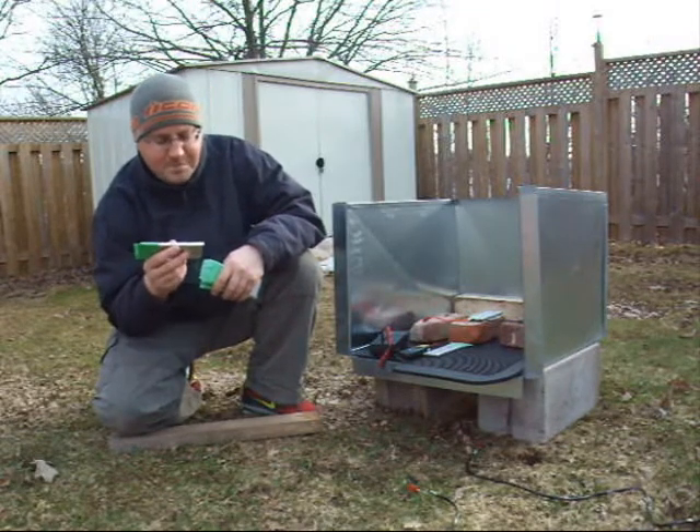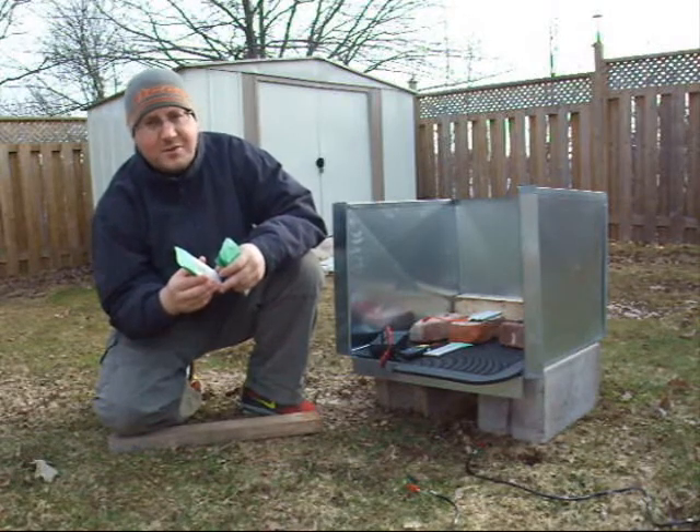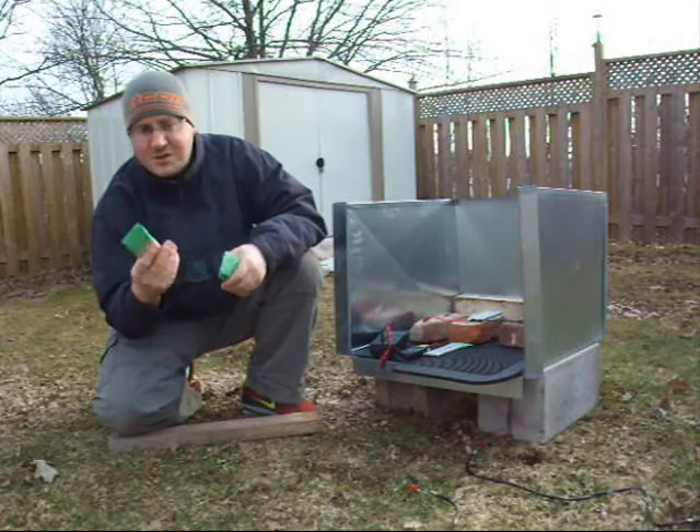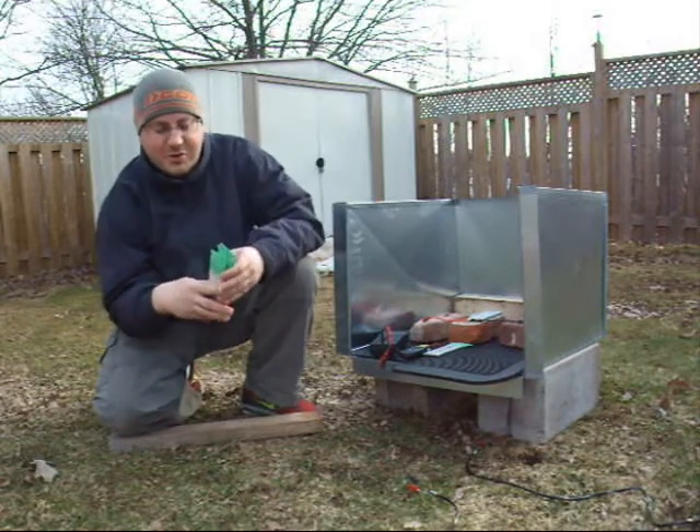Yeah, 3 minutes. That's almost a complete dead short. You're discharging a cell in 3 minutes — you're not going very far if it's on an electric bike, so you end up paralleling a bunch of cells for more range.